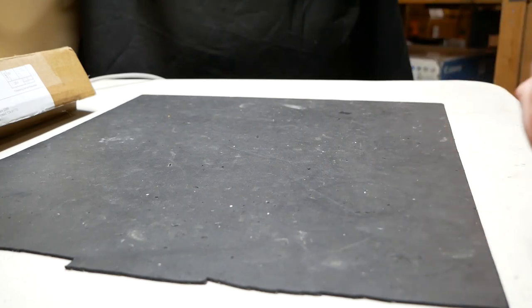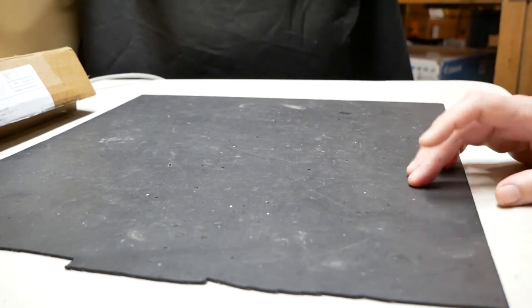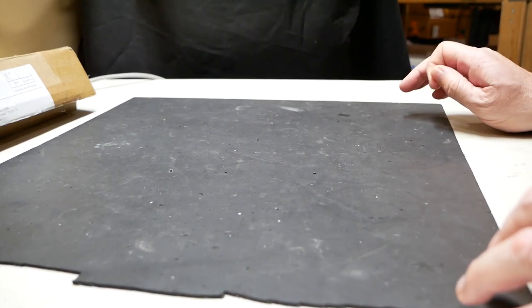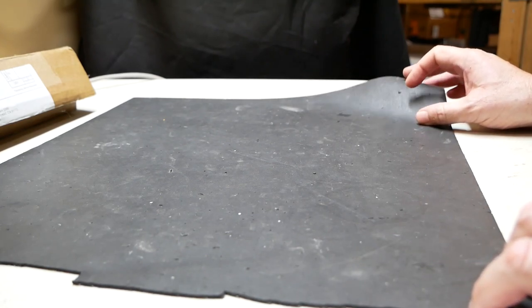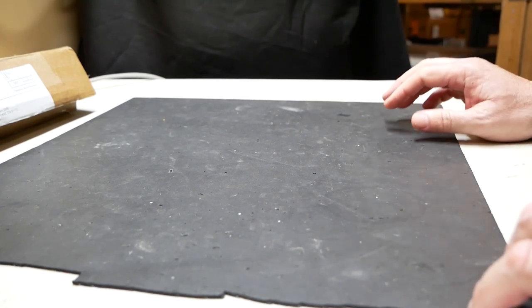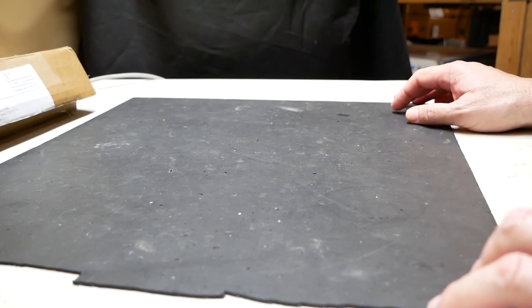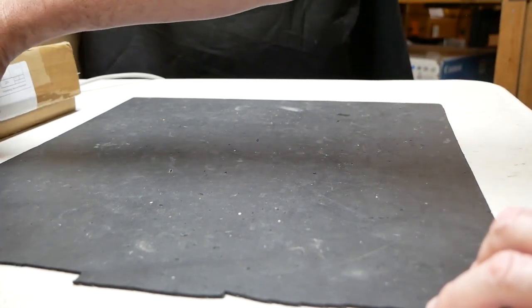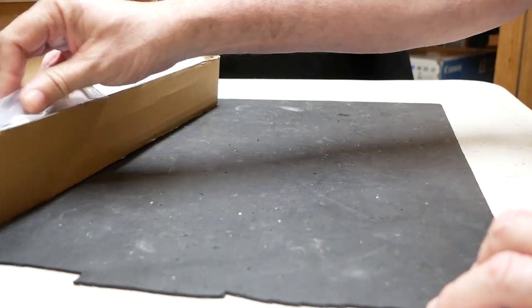Hello everyone, Tim with Tim's Computer Repair here. Today I'm going to be building a little test bench for my new bench computer. I've invested in an open-air bench called the Electric Magic Creative Personality DIY chassis, which is what I have right here.